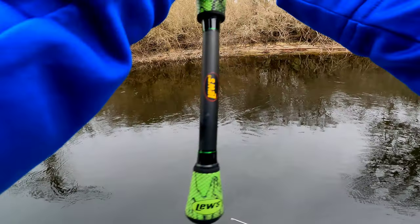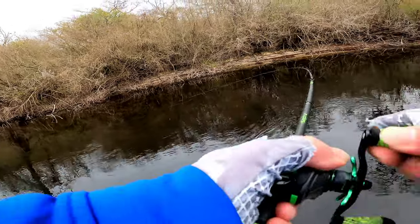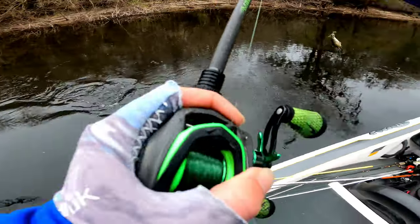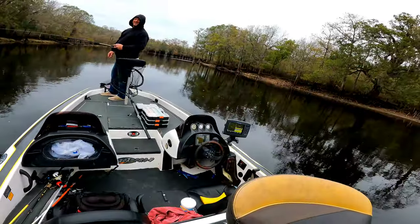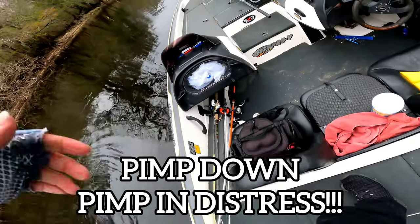Ah man, slipped out of my hand. He's got it, he's got it. What? What? Wow. There's your first Swanee. Pamped down. And it was recording. That's funny.